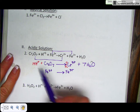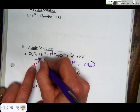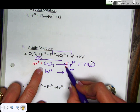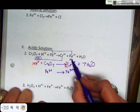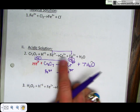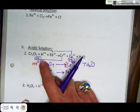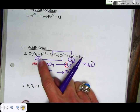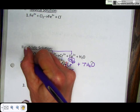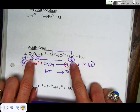Next, balance your charge. Multiply the coefficient by any charge on the species. 14 times +1 gives +14, and the Cr₂O₇ is neutral, so the reactant side has an overall charge of +14. On the product side, 2 times +3 gives +6, and the waters are neutral, so it's +6. You add electrons to the most positive side, so I add 8 electrons here, giving −8, and +14 minus 8 equals +6. Now the charge on both sides is the same.